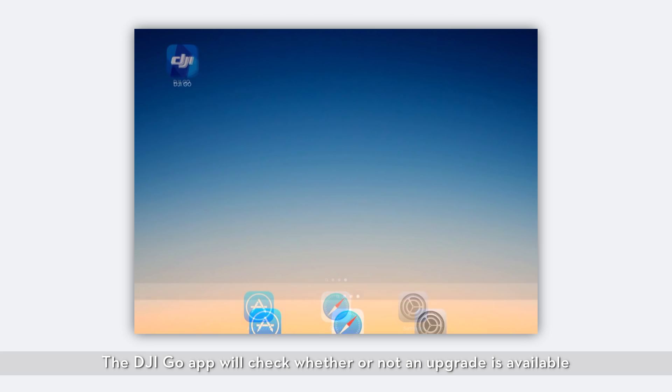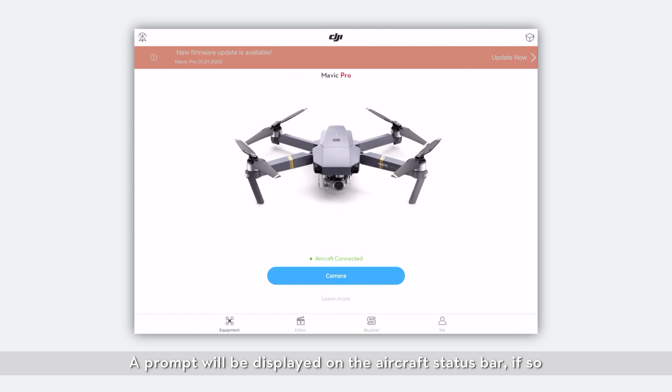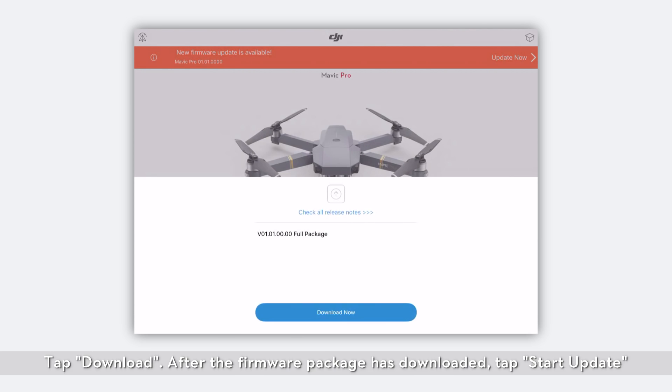The DJI Go app will check whether or not an upgrade is available. A prompt will be displayed on the app status bar if so. Tap Update Now to enter the upgrade screen. Tap Download. After the firmware package has downloaded, tap Start Update.